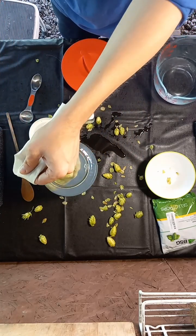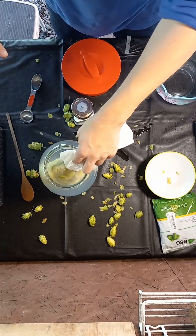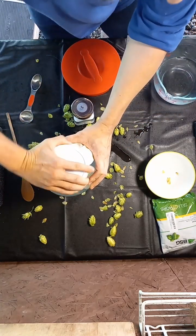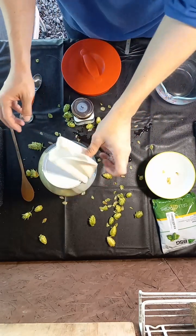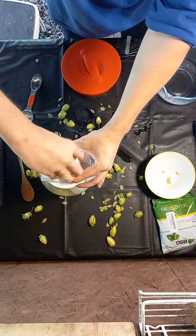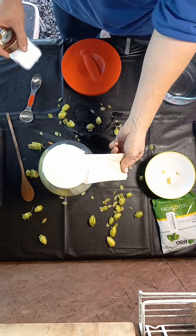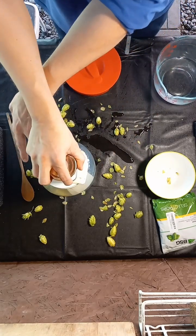You'll see the hops are still floating even with the pickle pebble, but as they absorb the water they will start to sink. Give the hop bag a little bit of slack so they can sink, then tighten it up. Make sure you fold this over the top and put something slightly heavy on it — I'm going to use my salt container. Normally I use another pickle pebble. If you don't weigh it down, the liquid is going to seep out of your bag and make a mess all over your table. Bringing it up like this prevents that.